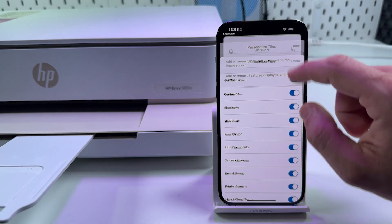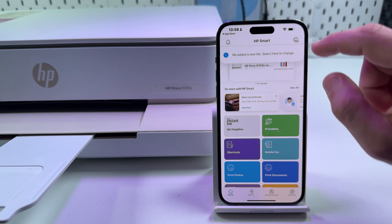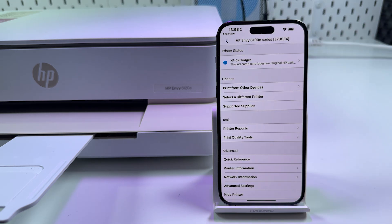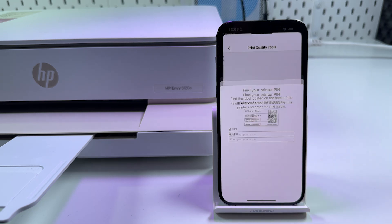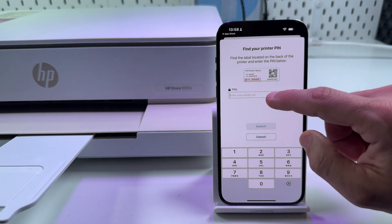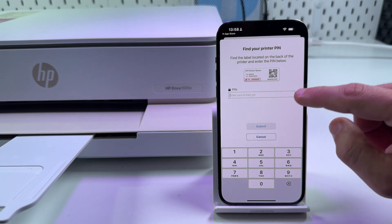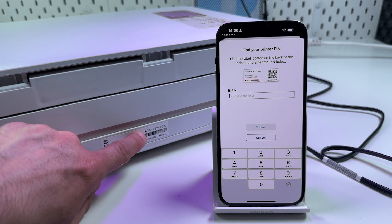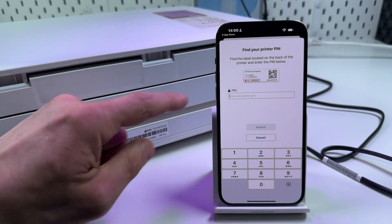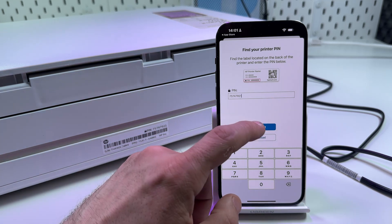Tap on your printer's tile at the top over here, and select 'Print Quality Tools.' Now you need to enter a PIN code from your product label. You can find this product label on the back panel of your printer, and here is your PIN code. Enter this PIN code in the field and tap on 'Submit.'